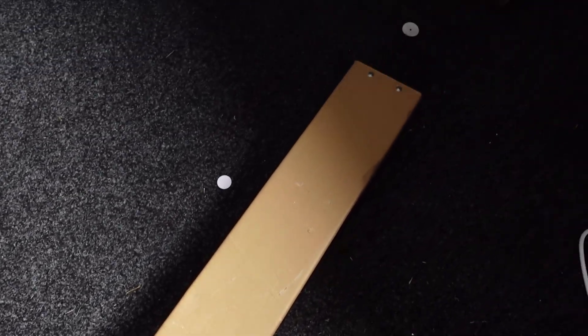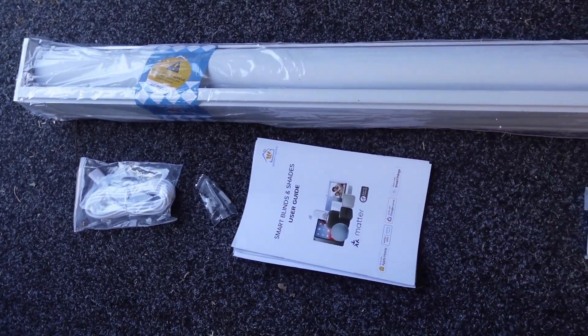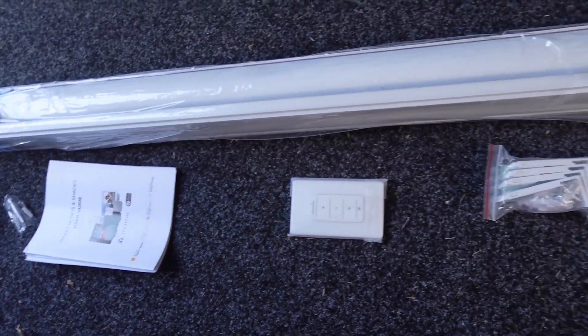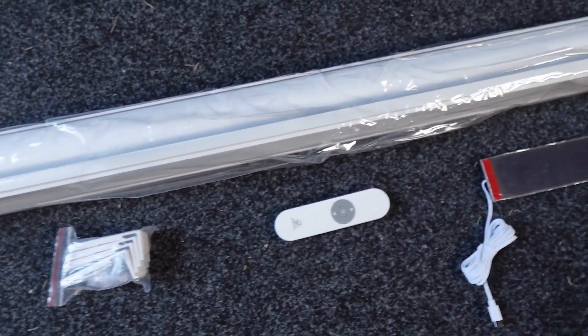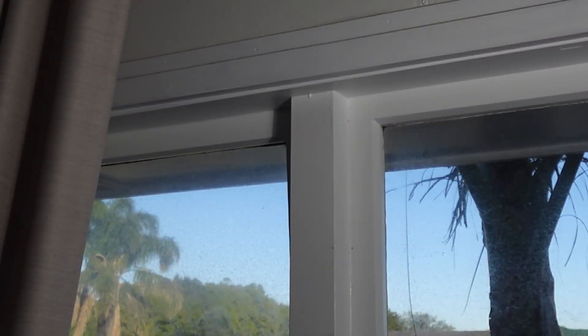The package took two weeks to arrive and I was blown away by how rigid the box is - this is certainly not going to get damaged in transport. Inside the box was the charging cable, instruction guides, wall-mounted switch, brackets, remote control, and solar panel, as well as the blind itself.